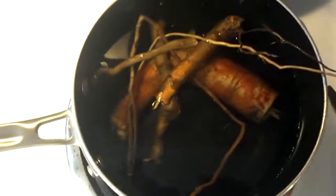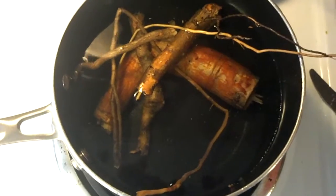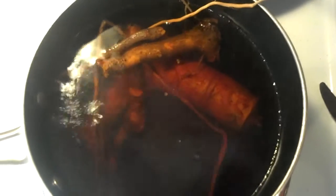Got the sassafras going — just started it. We'll look at it here in a little bit. As you can see, it's starting to turn red, like I want. I'm going to let it boil for about 10 to 15 more minutes. Then I'll serve it up, put some sugar in it and serve it up.